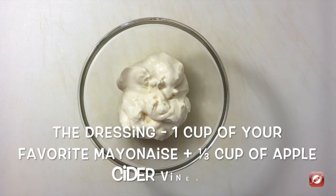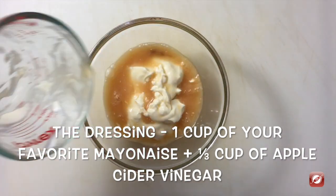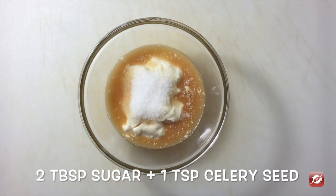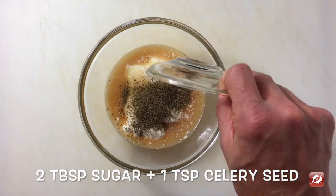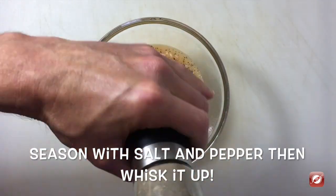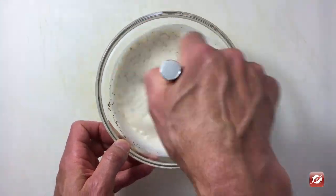To make the dressing for our coleslaw I have one cup of mayonnaise, and to it I'm going to add a third of a cup of apple cider vinegar, two tablespoons of sugar, a teaspoon of celery seed, salt, and pepper. I'm just going to whisk this together.